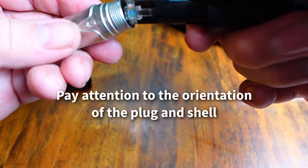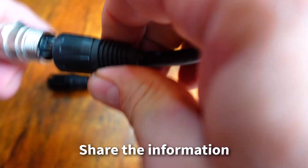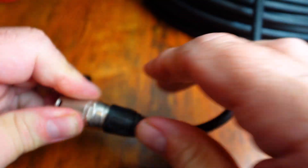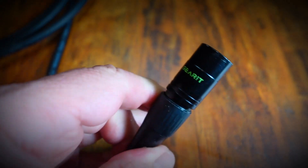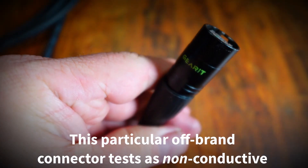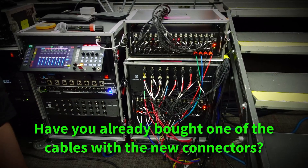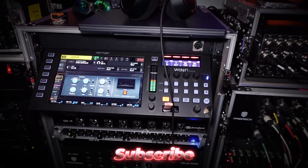Neutrik encouraged me to help spread the information about this connector coating change. In some cases, it might be up to us to educate a music store salesperson about this when buying EtherCon cables, to help the next person they encounter. Also, considering the reason for this change, this is likely not just a Neutrik EtherCon issue — off-brand EtherCon-type connectors likely meet the same global standards now. If you're running AES-50, skip the black EtherCons and go silver. Your show just might depend on it.